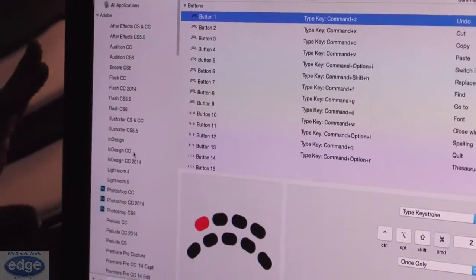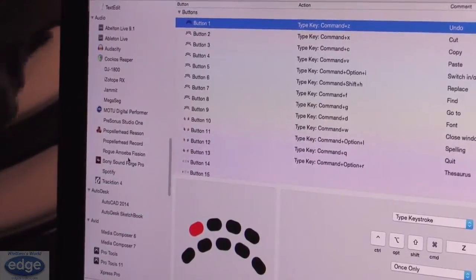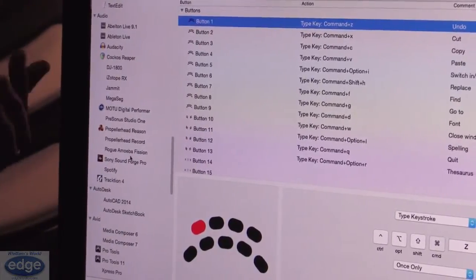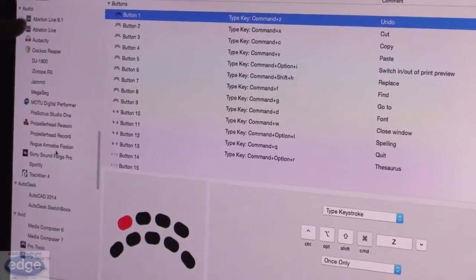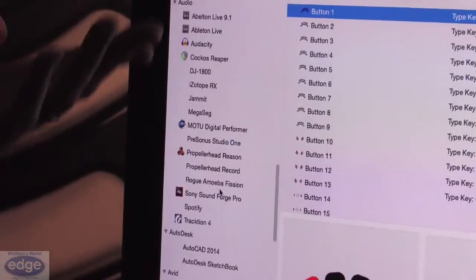Pretty much the whole Adobe suite — all of Adobe. Tons of Apple stuff — pretty much all of it. And then various products, everything from really popular ones like Ableton, down to the little guys like Audacity and other great DAWs.